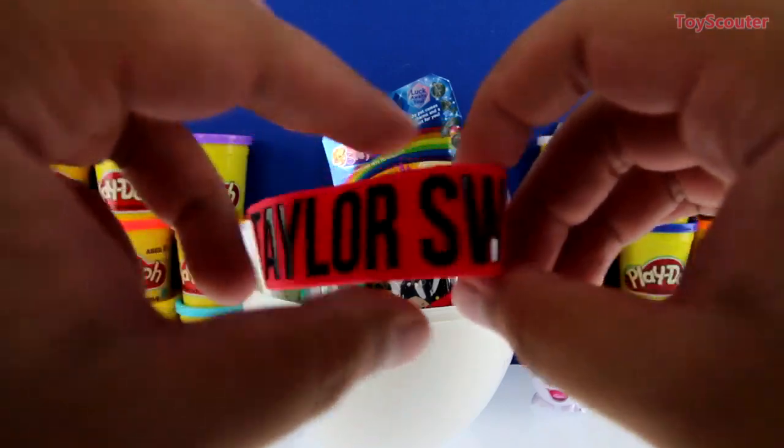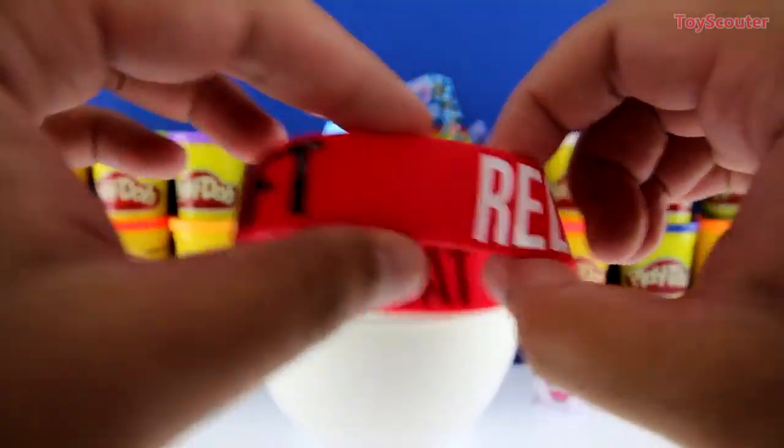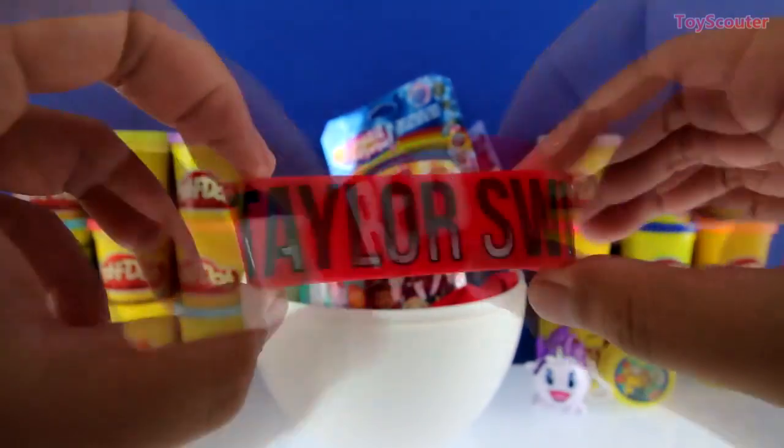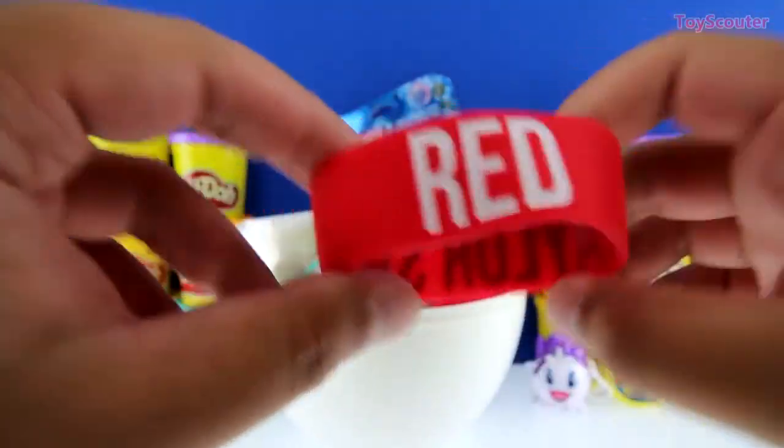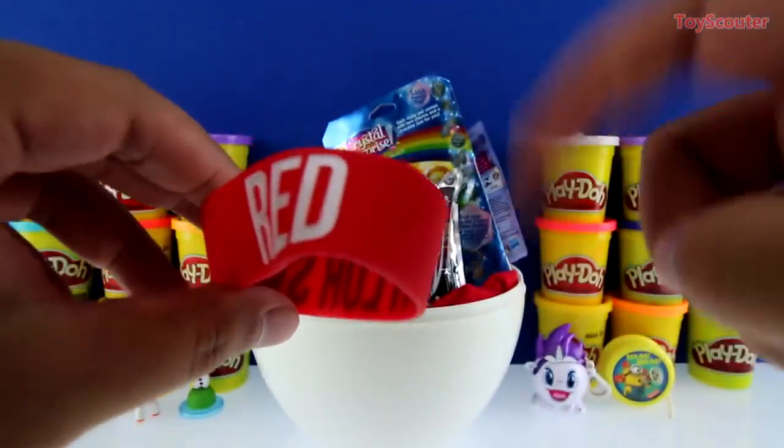We got a Taylor Swift wristband and it's from her album Red. Can you guys tell me the name of one of the songs from the album Red? If you know the answer, put it in the comment section below.